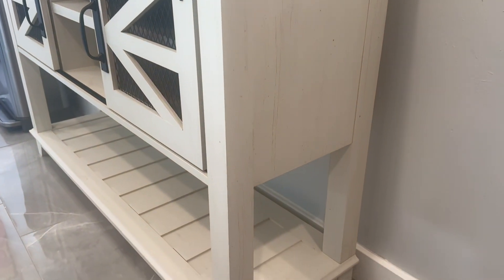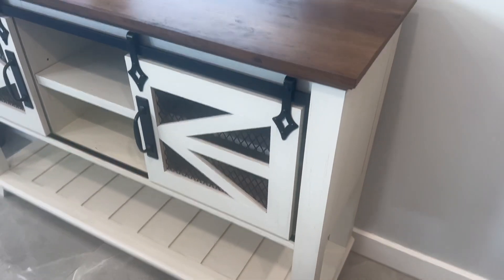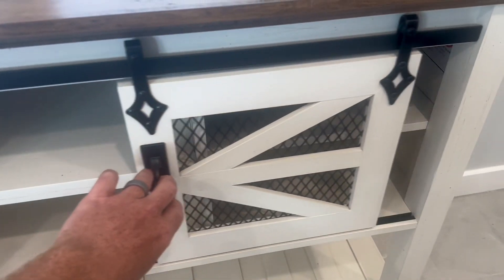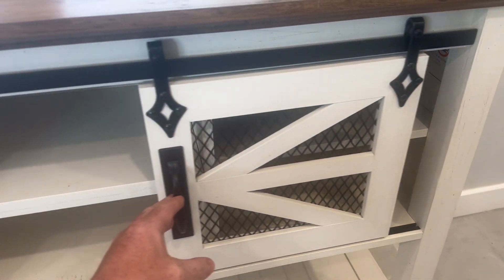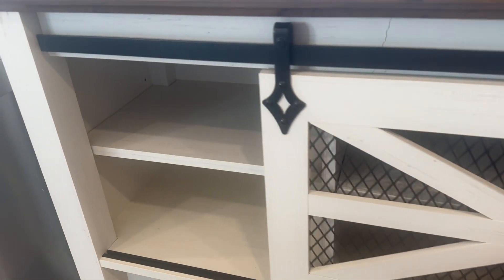The center section features two sliding barn style doors that have open air mesh so you can see through them a little bit. The middle has an open air shelf which can be covered by sliding one of the barn doors over, which also reveals similar shelves on the sides. You can do a little bit of customization with these shelves since they have slots to move them up or down.